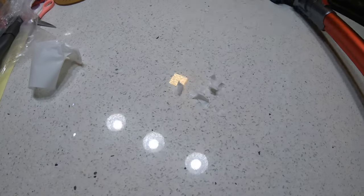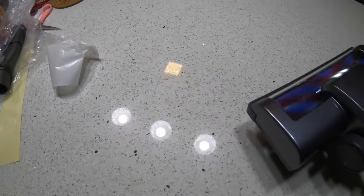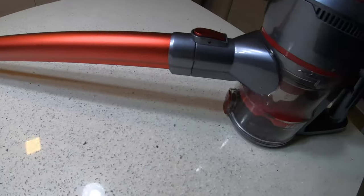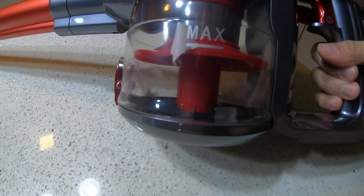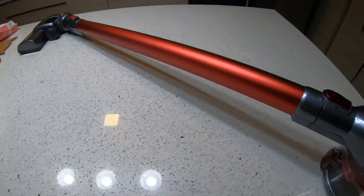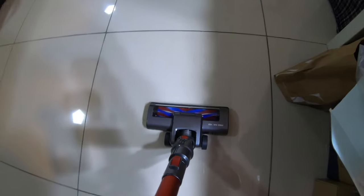I've got some pieces of paper on the floor. I'll start the trigger and roll over them once to see if it picks them up. The papers are vacuumed up now — it's swivelling nicely. I have a strand of hair and some dust here too. Let's try vacuuming that — very good. You can see all the hair strands being picked up easily.